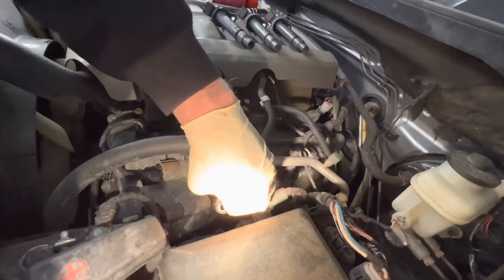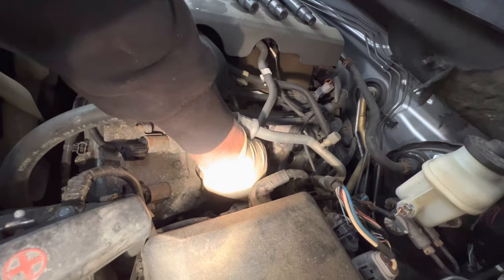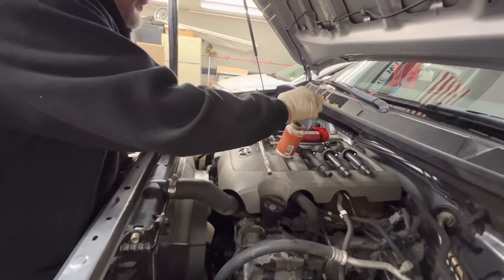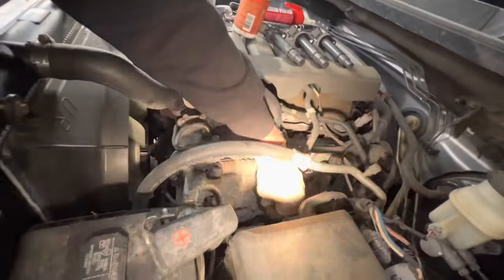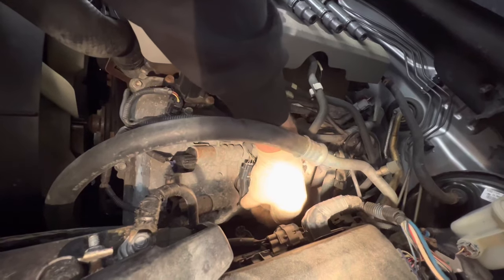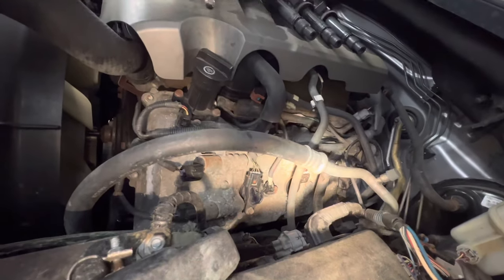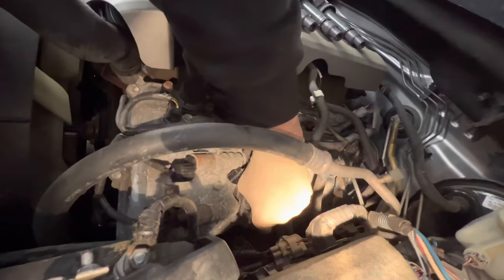We're going to take the coil pack — already prepped with silicone spray and dielectric grease — and slide it down in place. We have the bolt here and we're putting some never-seize on it. These are going into an aluminum valve cover, so you want to make sure they're lubed with never-seize so it doesn't break on you. I don't snug these with an impact gun — I just tighten this stuff up by hand. Snug it up, that's it.